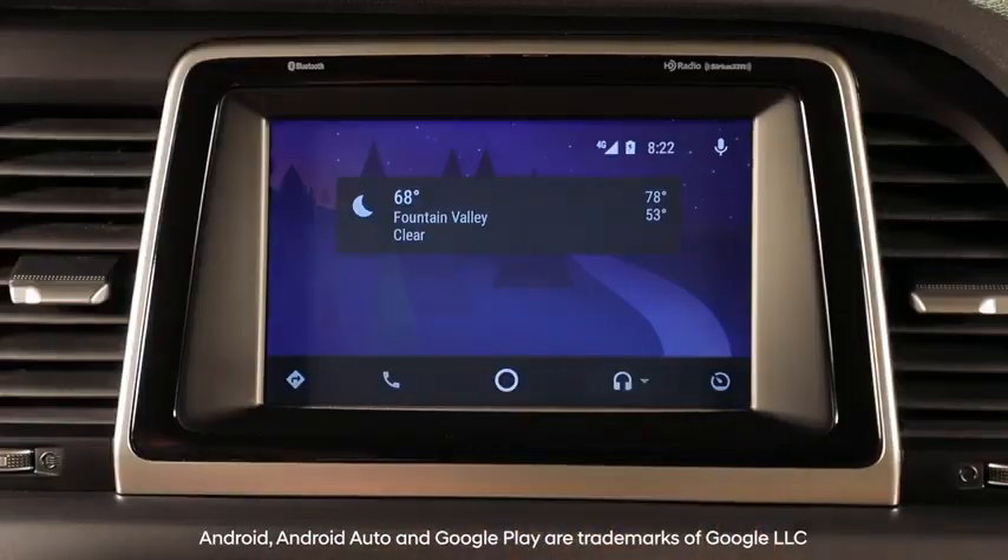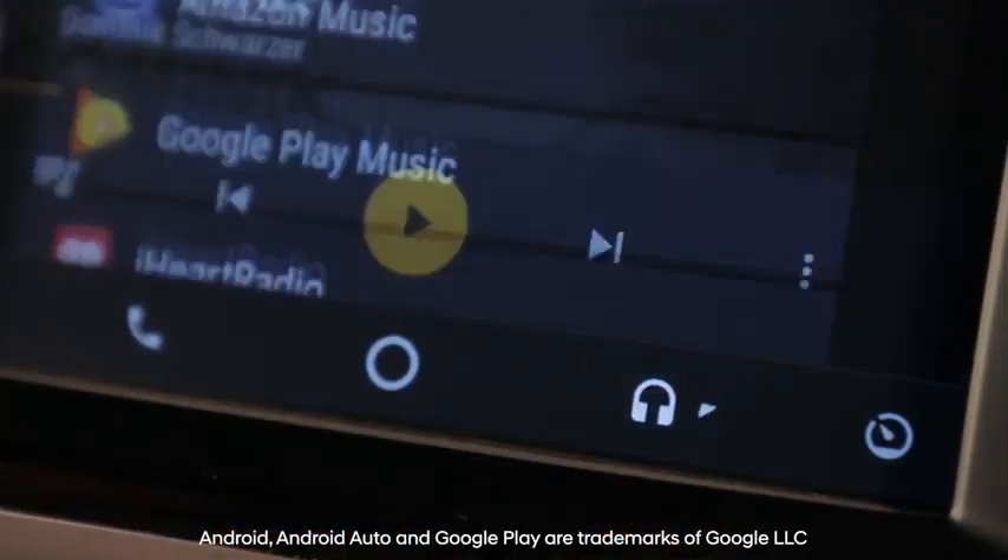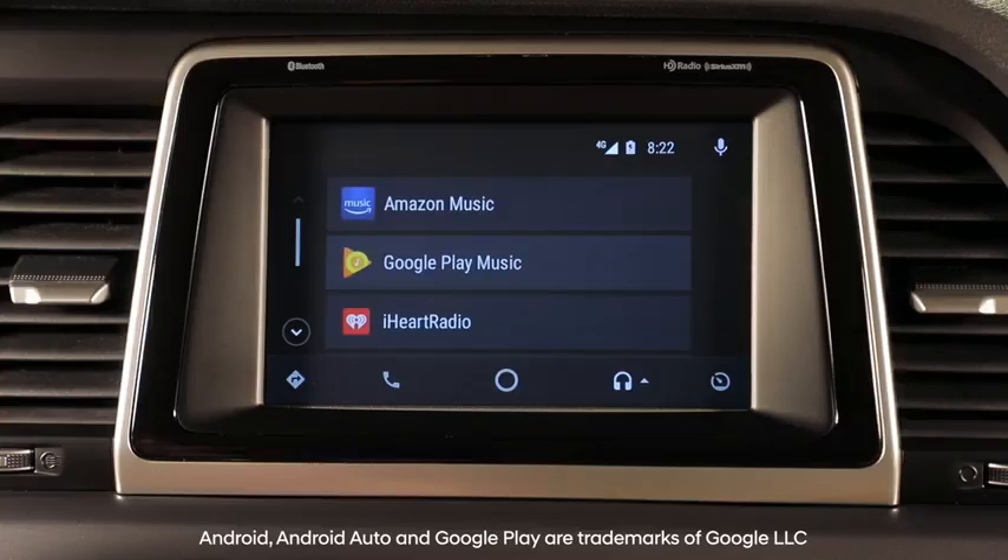In the Android Auto home screen, select the headphone icon to select the application allowed to stream music. Please note that only certain music applications are integrated with Android Auto.